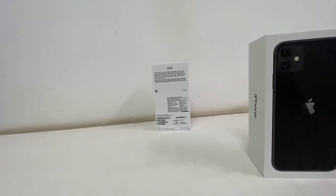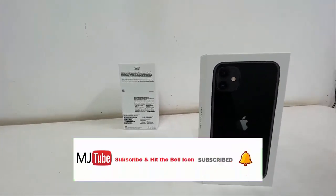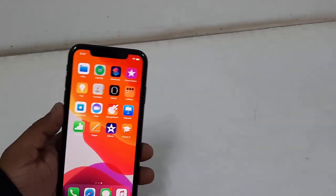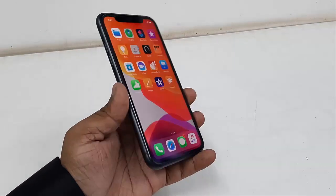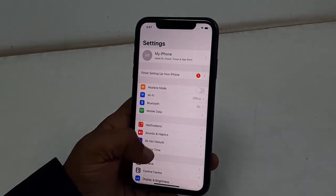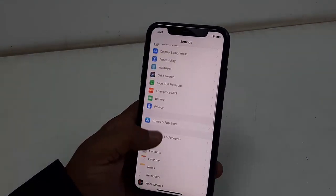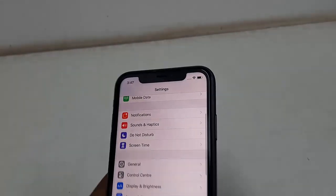Overall, this is a good phone. It has a good display, good performance, and a good camera, but it is not a budget phone — it is a pricey phone. So that's a quick unboxing and camera testing of the iPhone 11. In my future videos I'll make more videos on this topic. Thanks for watching, guys — catch the next video, please like, share, and subscribe. Thank you very much.